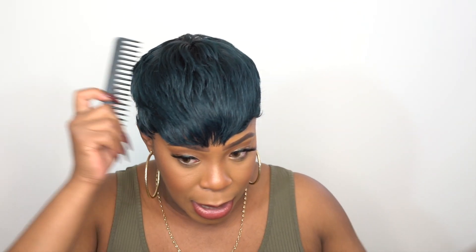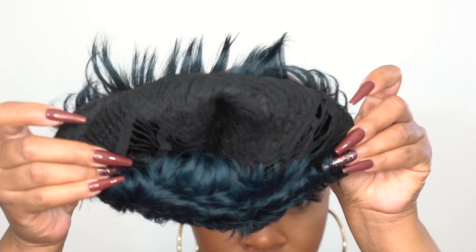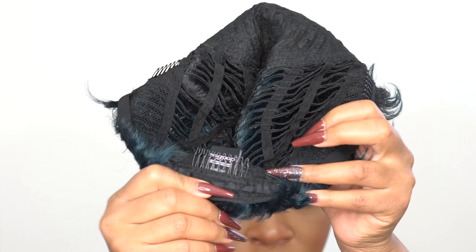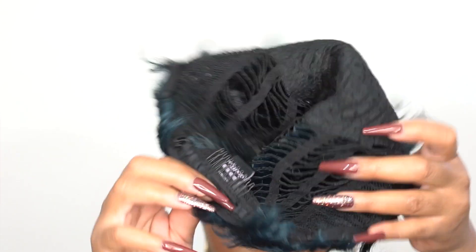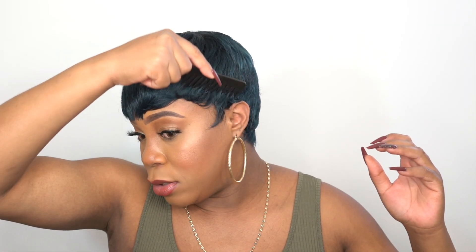When it comes to the cap, you have two combs up front, one at the back, the adjustable straps, and it's a stretchable mesh material cap. I would definitely say it is big-head friendly — medium to large in cap size.